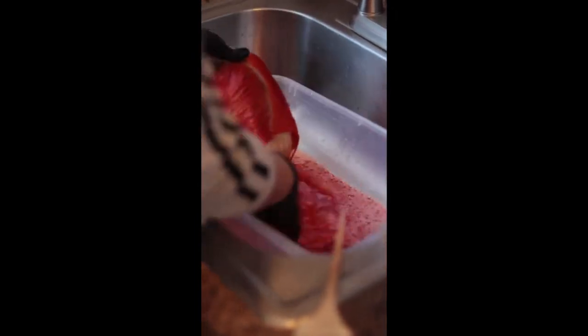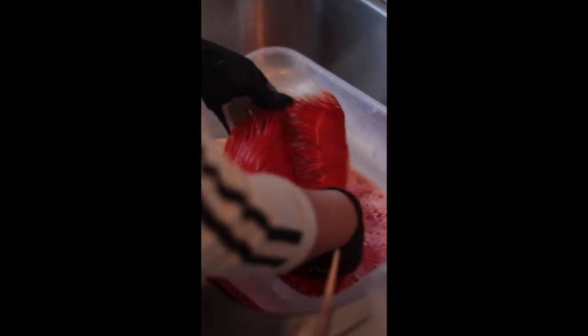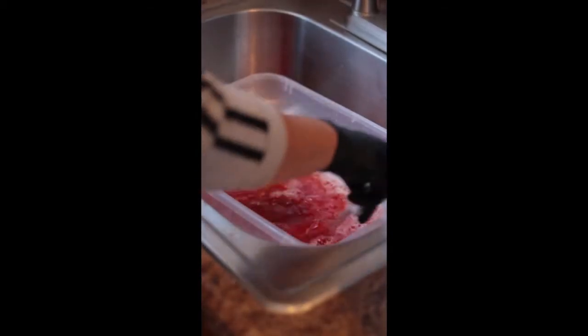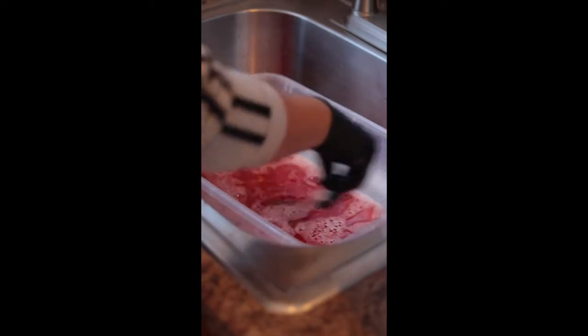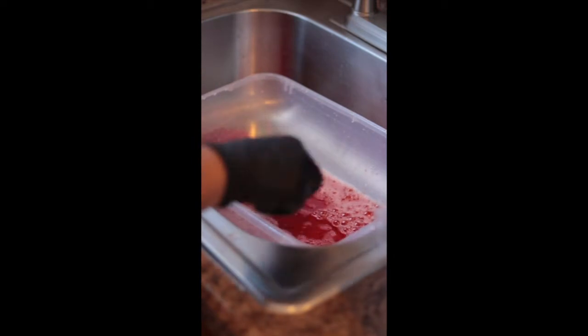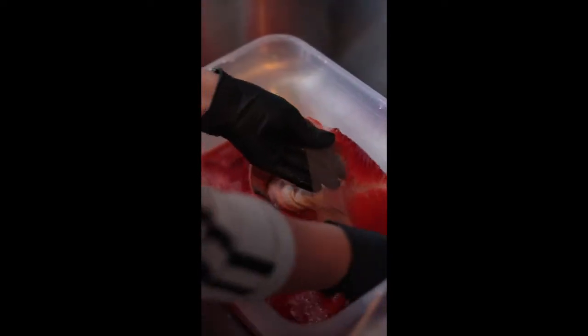I started dunking the hair in and the color began to deposit. I wanted it a little darker, so I took another bottle of orange blaze and added a few squirts, mixed it up, and dunked the wig again, making sure to get the sides and everything. I don't need to put the closure in because it already has color on it.